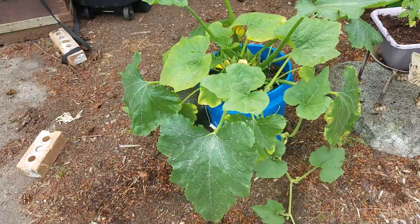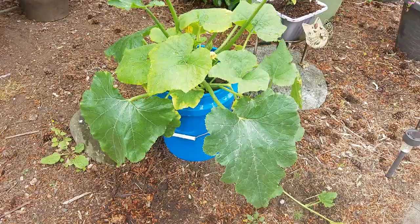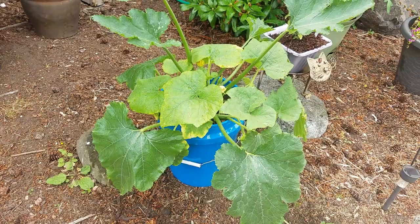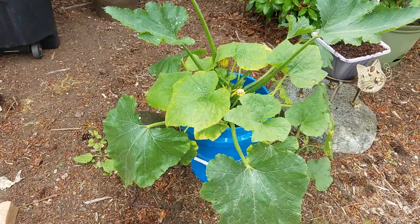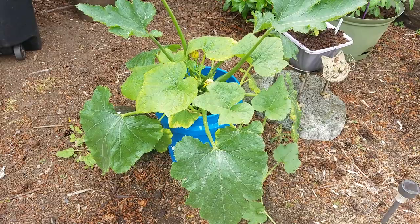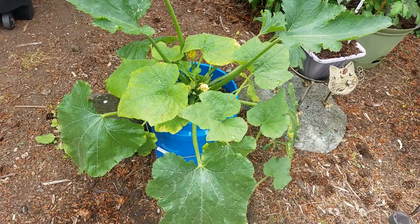This bucket is from Walmart — just a utility bucket, cost maybe three bucks. What is vital is that you drill a bunch of decent-sized holes in the bottom of the bucket to allow drainage. If you don't do that, you will kill the plant because the soil will get too saturated. Then I put a layer of mulch or some smaller rocks in the bottom to give a bit of extra air space to help with drainage, then layered in my compost and soil.